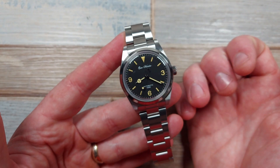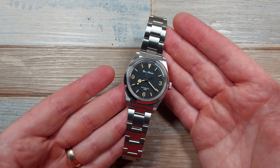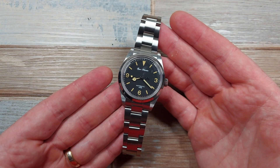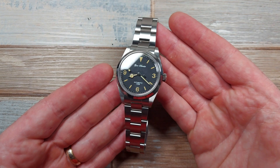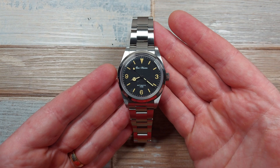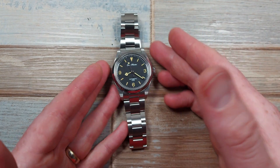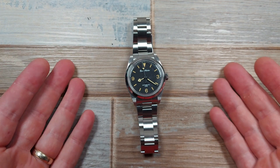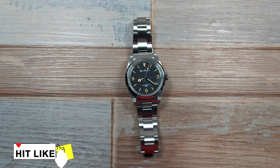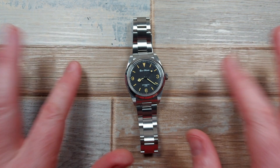You could wear this every day, as I have, and thoroughly enjoy it. No watch is perfect, but at this price you would be so happy with it — as I am. I really am impressed and I just love it; it's gorgeous. I really hope you've enjoyed my take on this watch, whether it's given you something extra you hadn't seen before or just helped tip you off the fence. Thanks a lot for watching, happy days, see you in the next one.